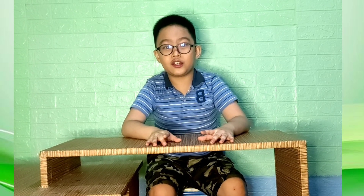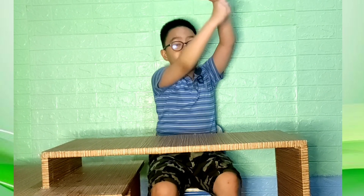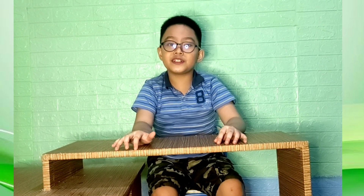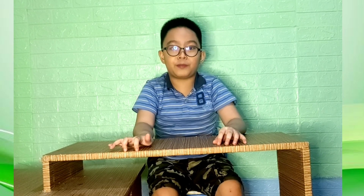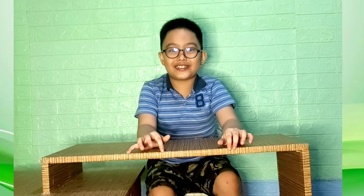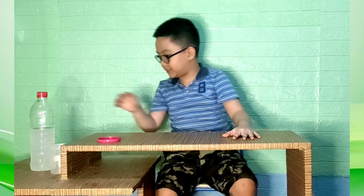Hi guys, in today's episode we are going to do an experiment called the bouncing egg. It sounds pretty confusing, right? Because if you drop an egg on the floor, the egg will definitely crack. Before we start, we need the help of our parents or any type of guardians. Okay guys, I am so excited, so let's begin!